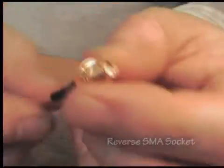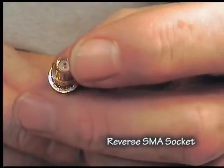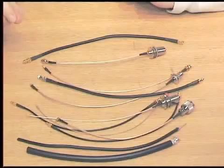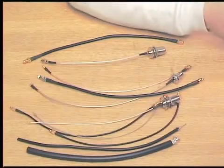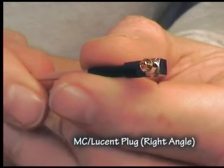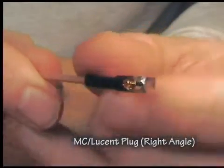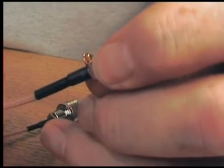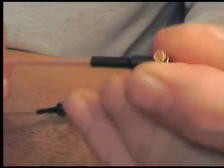This one has the thread on the outside, so as a result it's called a socket. It has a pin on the inside, and because it's a socket that makes it a reverse SMA socket. The next connector down is probably a Lucent, sometimes called an MC connector. This is actually a right-angled Lucent connector. Notice the pin is on the inside — it's a standard plug. It has this characteristic shell on the outside which makes the ground connection. You can get a feel for the size of it, and there are probably some nice clean photographs on our website.